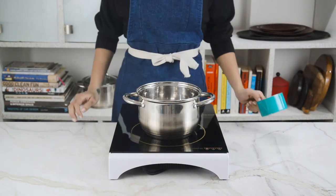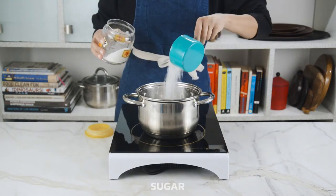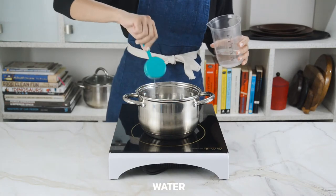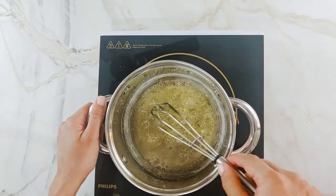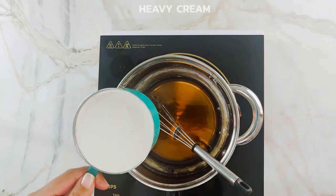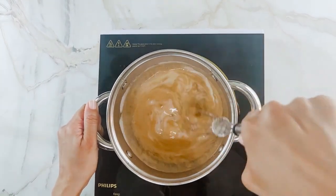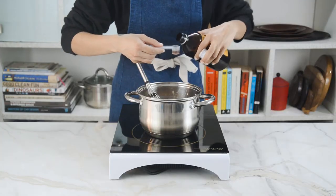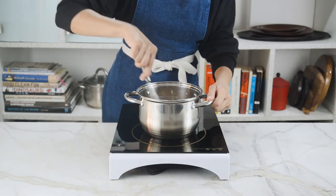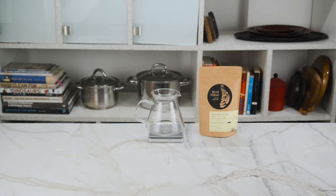For the caramel macchiato, we first have to make the caramel sauce. We're gonna add a cup of granulated sugar to a sauce pot along with a quarter cup of water, bring it to a boil, and let it simmer until the sugar has melted and turns golden amber. At that point, add a cup of fresh or heavy cream — be careful because it's going to bubble up pretty crazy — and whisk constantly until combined. Turn off the heat and add half a teaspoon of vanilla essence and 3-4 pinches of salt, and stir again.